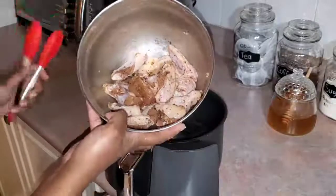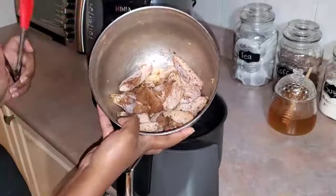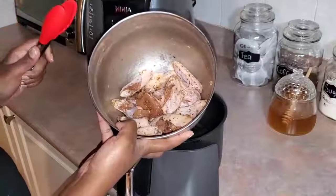Hi guys, welcome back to my channel. Today we're making garlic parmesan chicken wings.